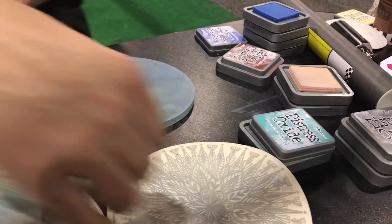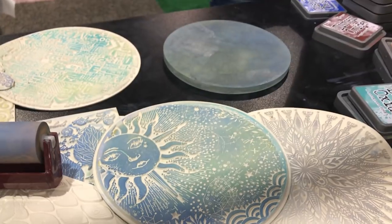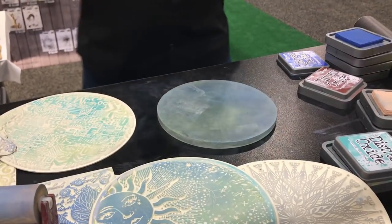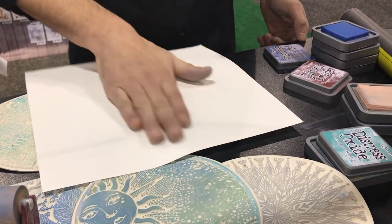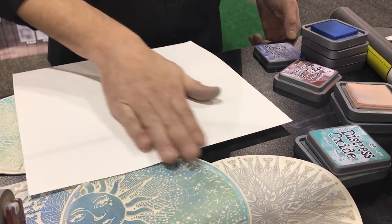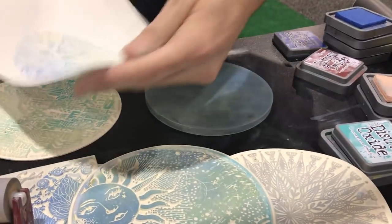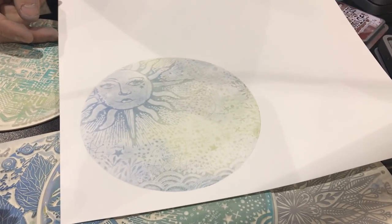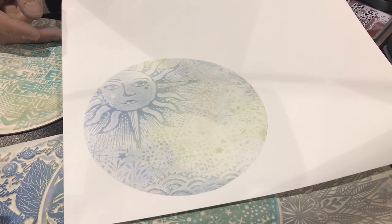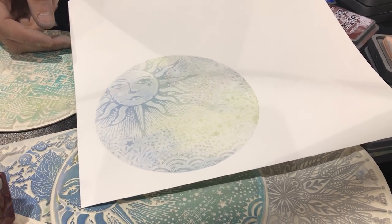How cool will this look on a card? Look how beautiful that one is. This company is from France, and they have beautiful stamps, stencils, and now textures for jelly plates. I love that one — I think that one is my favorite with the sun. This is gorgeous. Imagine doing a round card. Readymade art — just cut it and put it on a frame, and you'll have your Christmas gift.